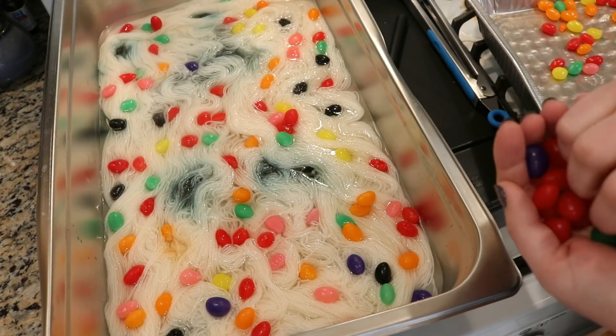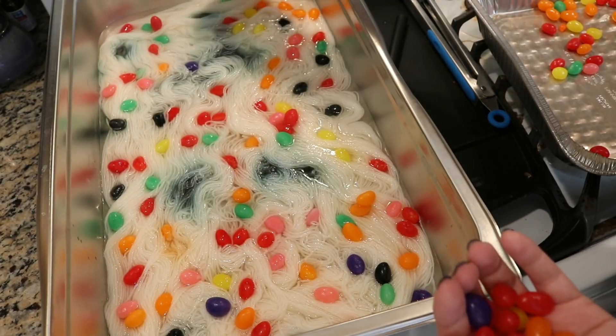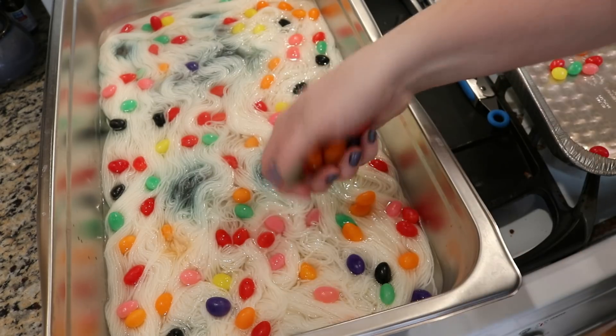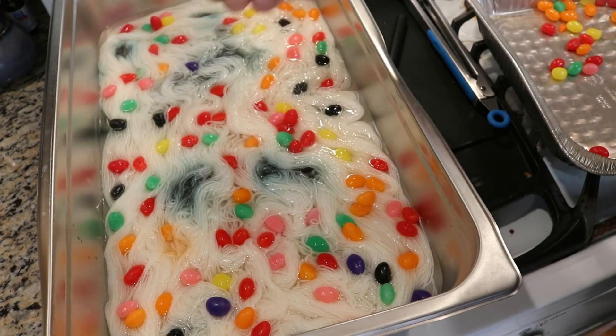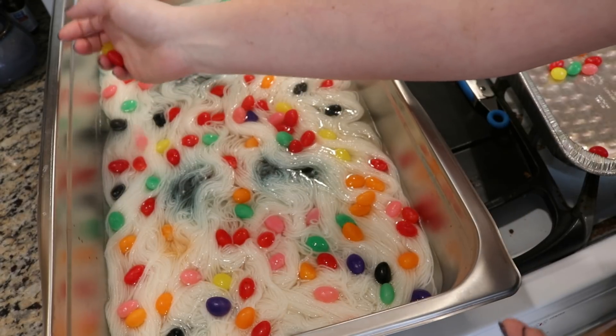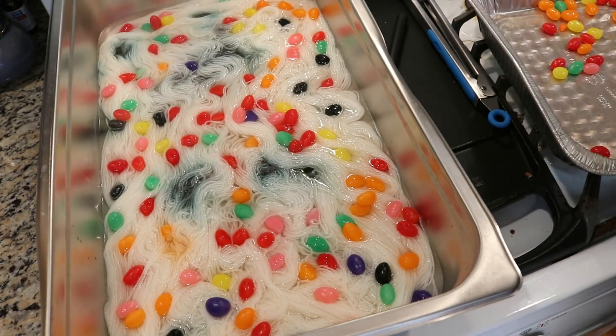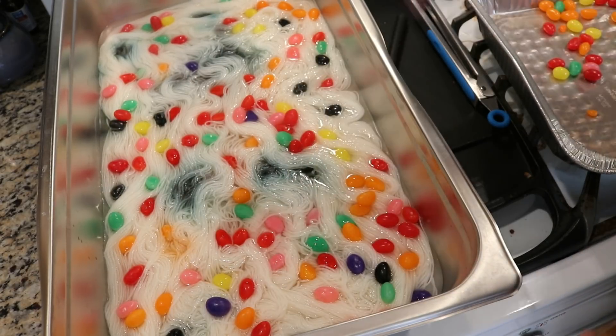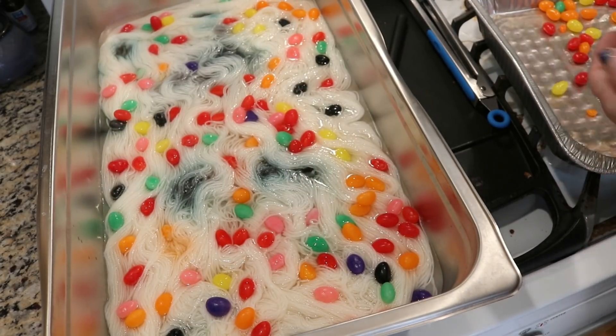Now will we potentially see some black in places? Yeah. Will we potentially see some brown in places? Potentially. I've got green next to orange and purples next to orange, but I think we have the potential to get something that is colorful and bright and just a lot of fun.